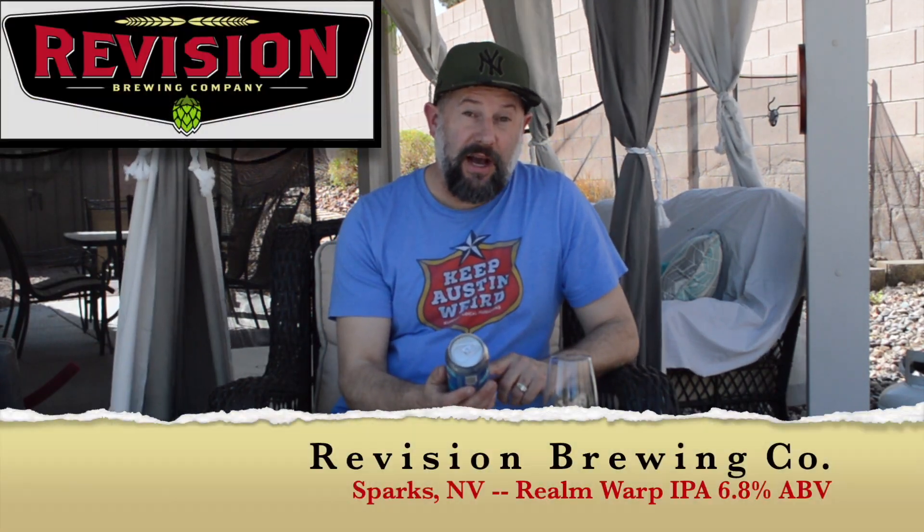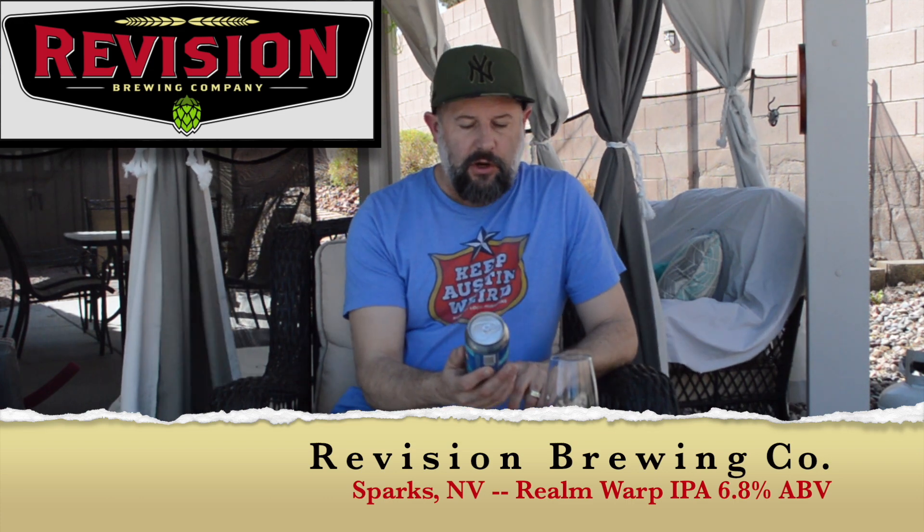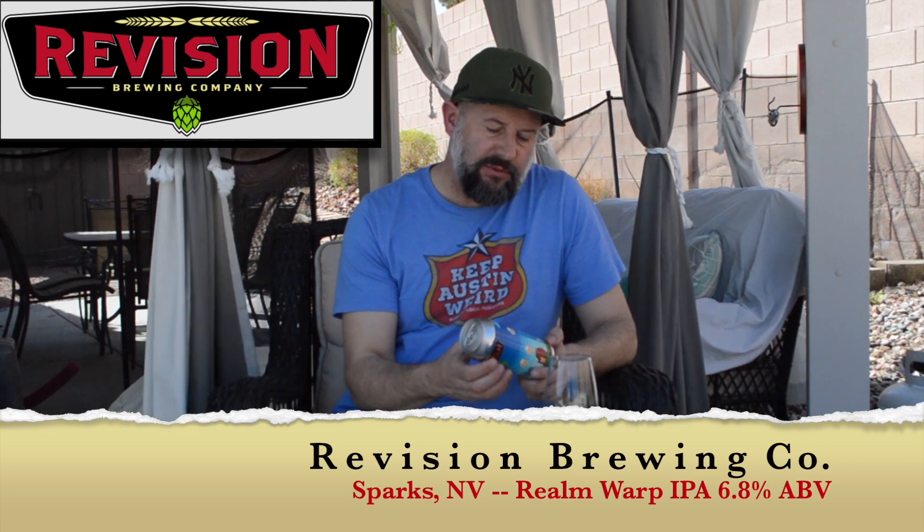Welcome back to Dickie's Beer Reviews. Today I'm trying Revision Brewing Company out of Sparks, Nevada. This one is called Realm Warp West Coast IPA. It's 6.8% alcohol. I got this at Speedy Mart, so check out your local Speedy Mart in Las Vegas.